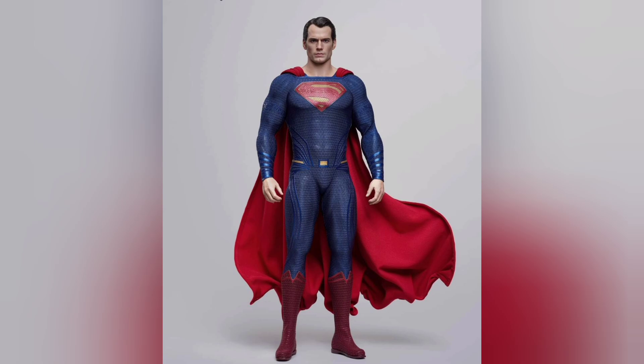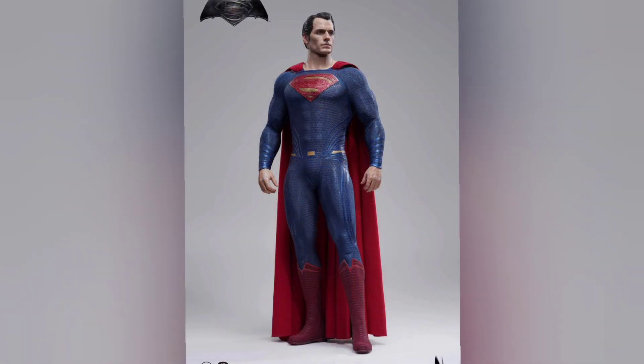The price point on this guy is $399. Yeah, it's a lot for sixth scale, but it is what it is. You might be able to find it cheaper depending on what retailer you order from, but that's the price — $399.